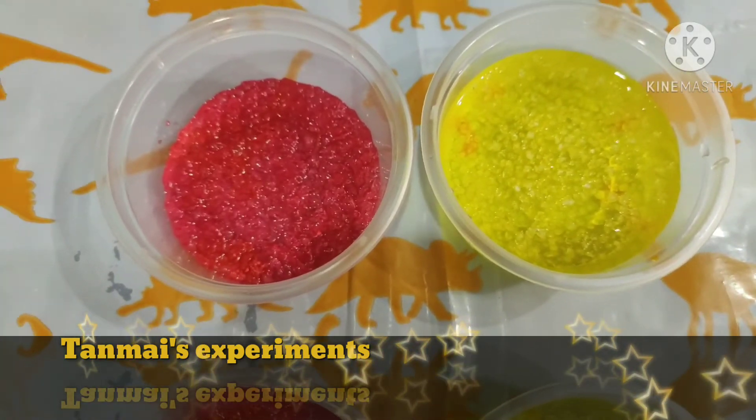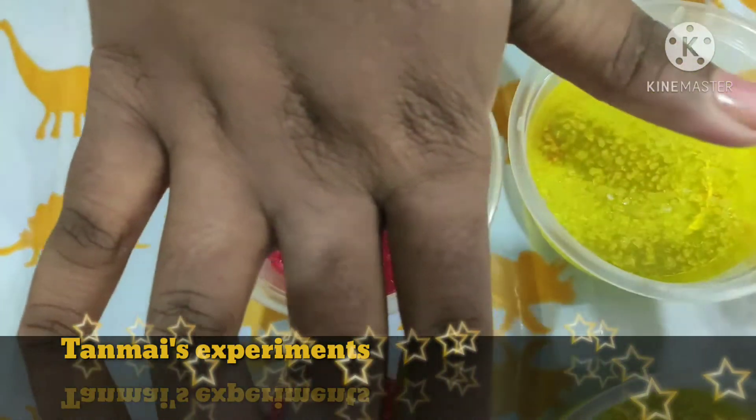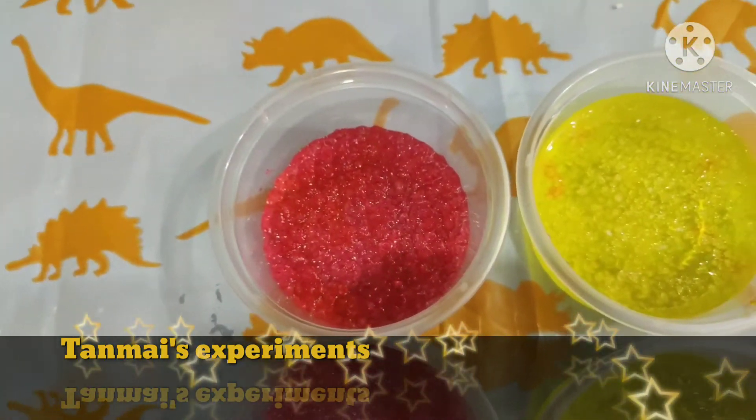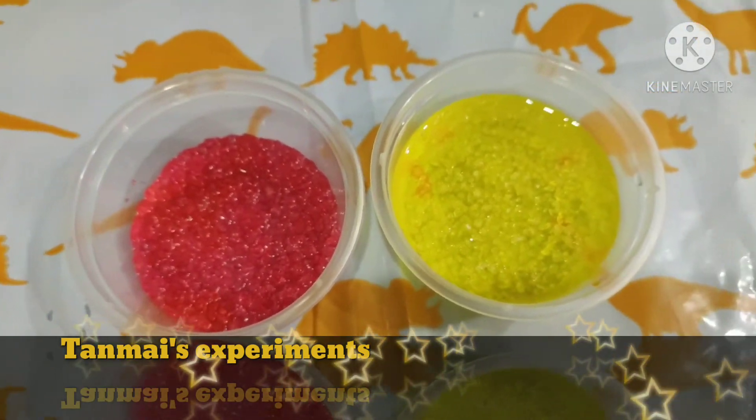After 5 to 10 minutes, you will have 2 different kinds of squishy and jiggly colorful jewels. Let's see after 5 to 10 minutes.